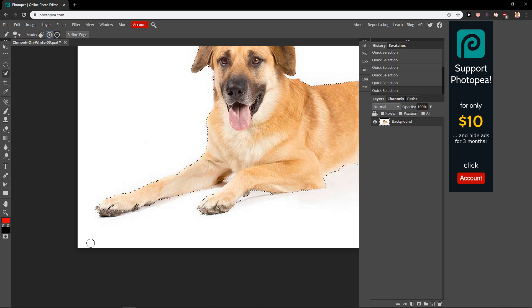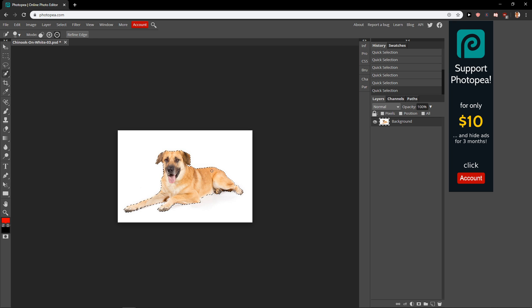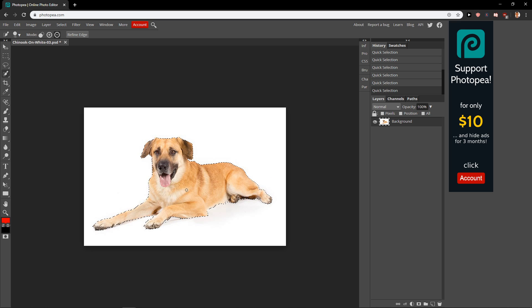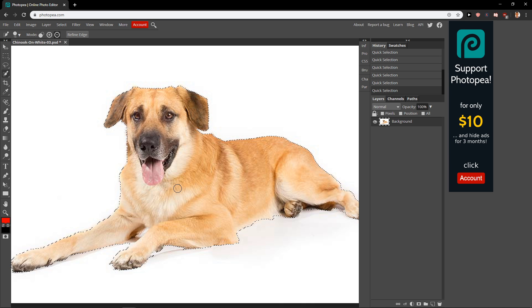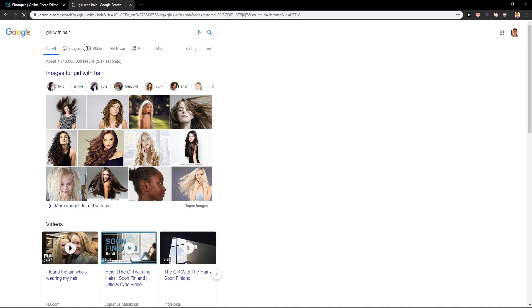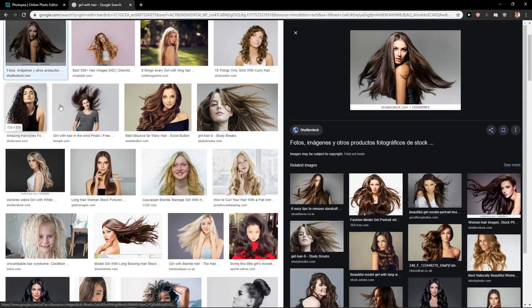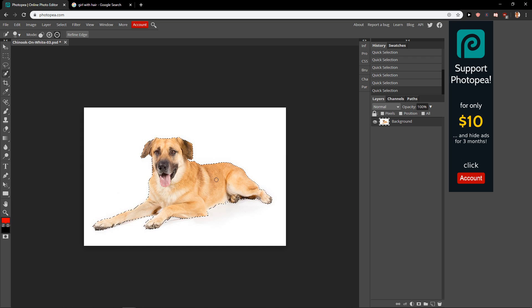And now I'm going to get rid of the parts which are white, and also deselect parts which are not good. This is fine now. This is just for the showcase of the tutorial. If it's a difficult object, like a girl with hair, it would take so long to make the background transparent — that's really hard.